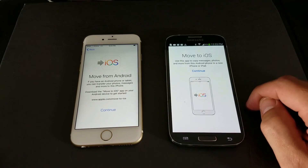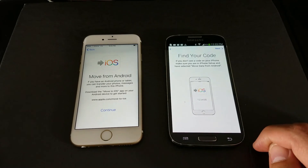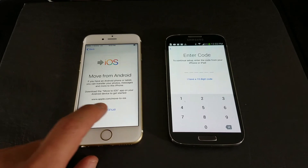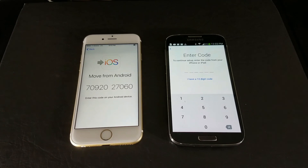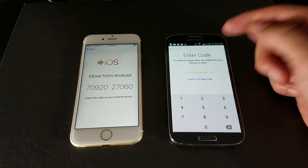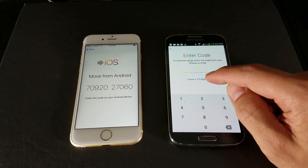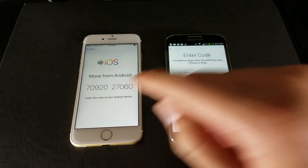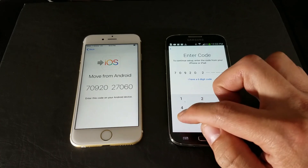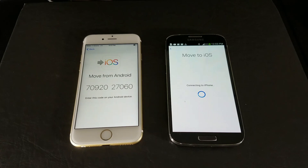Once you open the app, we're going to go through the process quickly — agree to the terms, and click Next. The app will ask for a code. Go back to your iPhone and click Continue, and a code will appear. It's a 10-digit number. On the Samsung, select that you have a 10-digit code, enter it, and give it a second to connect.